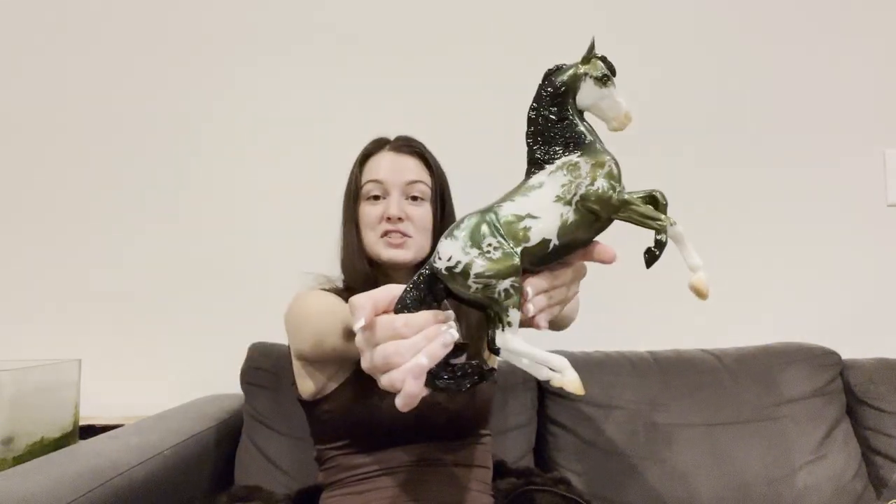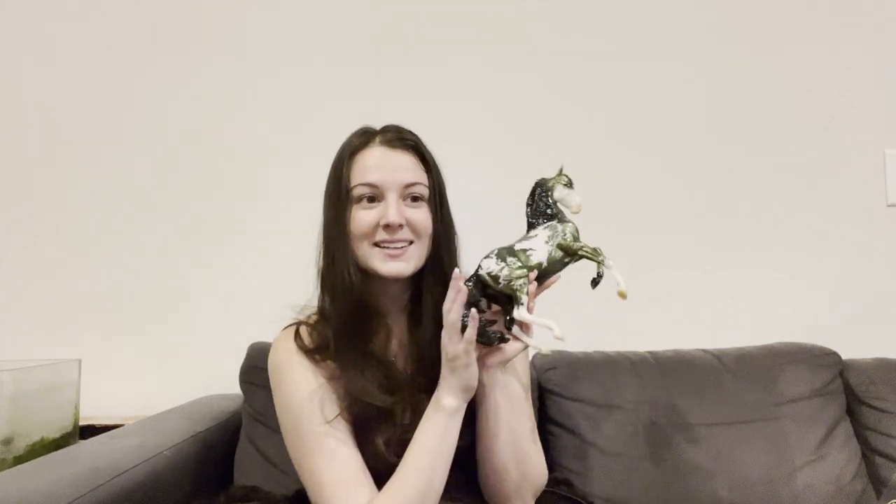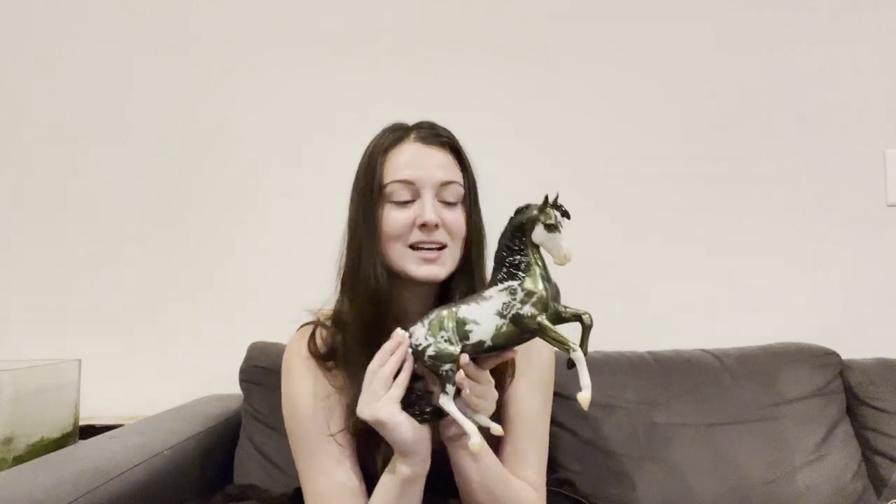So this is Maelstrom. I hope you guys enjoyed this unboxing — I'm very happy with him. I think I might start at least collecting the Halloween models that I really like. They should do more glow in the dark ones, in my opinion, even if they are themed for Halloween specifically.